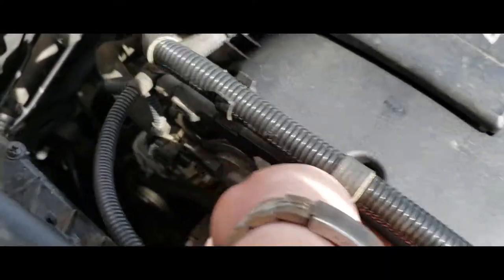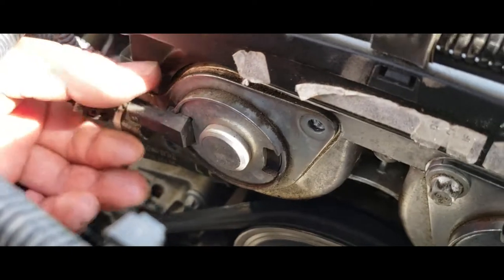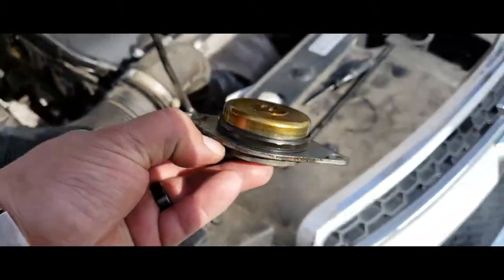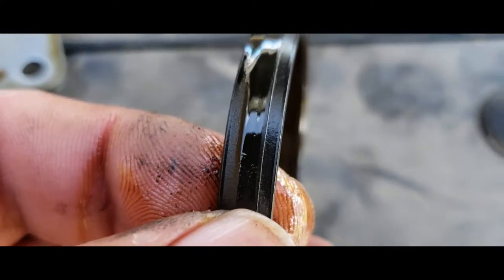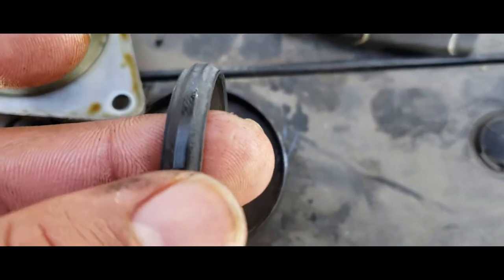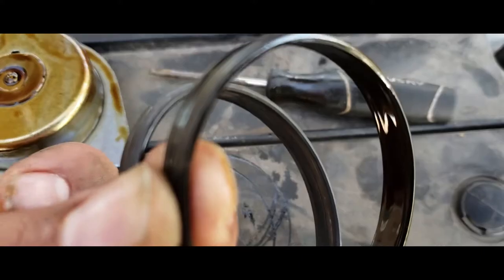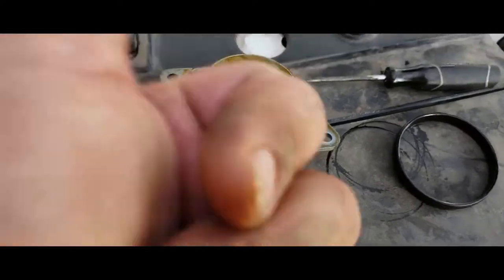Now we're going to do the next one. I'm going to remove these bolts, then gently pull on the sensor and pull it out. Now we're going to remove the old seal. You can see it's flat — it has no groove to it — versus the new one, which does have the groove. Here's the old one and the new one side by side; see how flat the old one is. Go ahead and clean this up, then slap the new one into place.